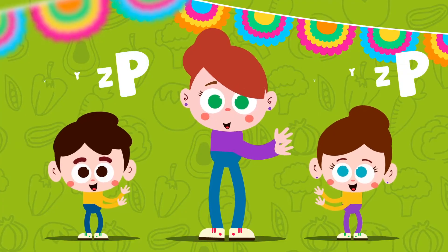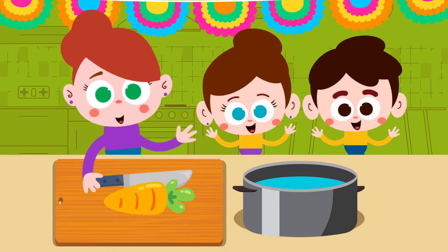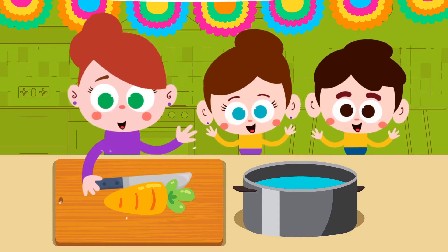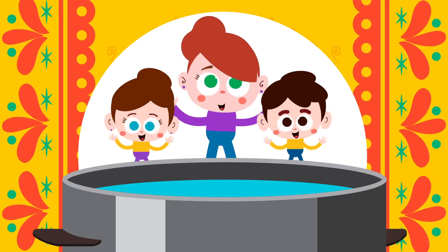Chop the carrot. Chop the carrot. Chop, chop, chop, chop. Chop the carrot. Put the carrot in the pot.